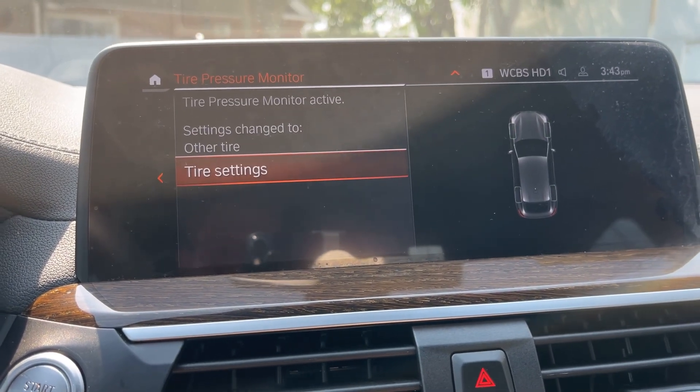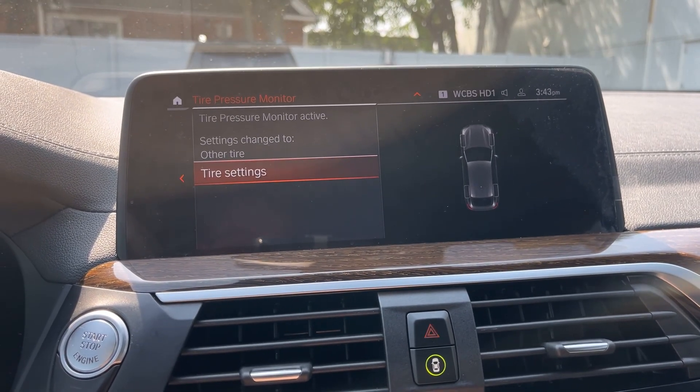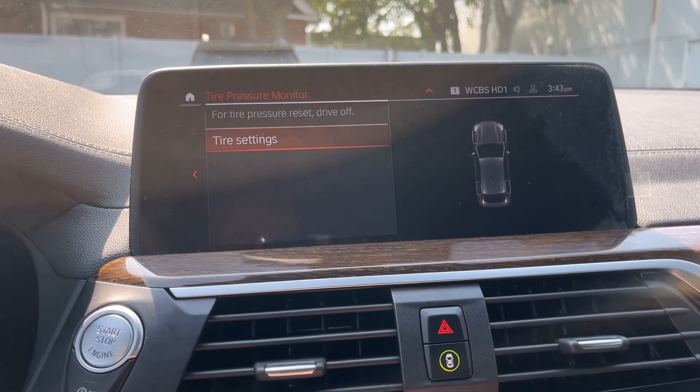Once you've clicked Perform Reset, you're going to have to drive the vehicle for an extended period of time until the tire monitor reset has reached 100%. Let's start driving.